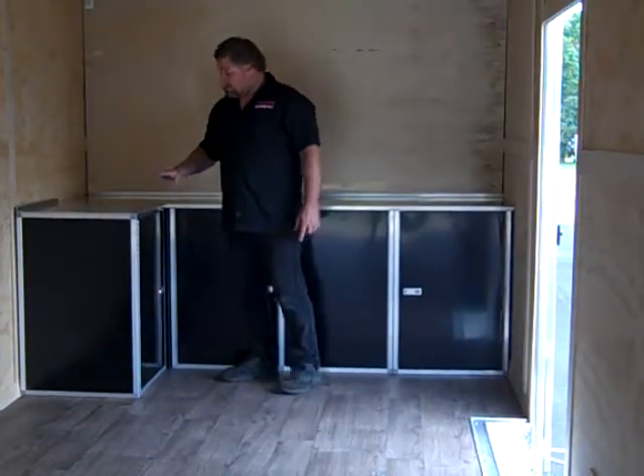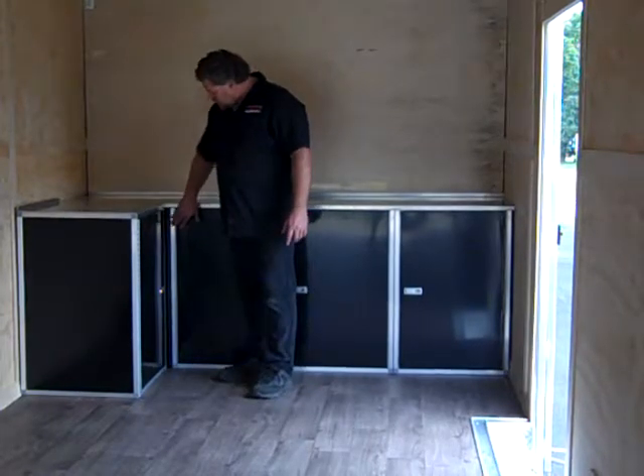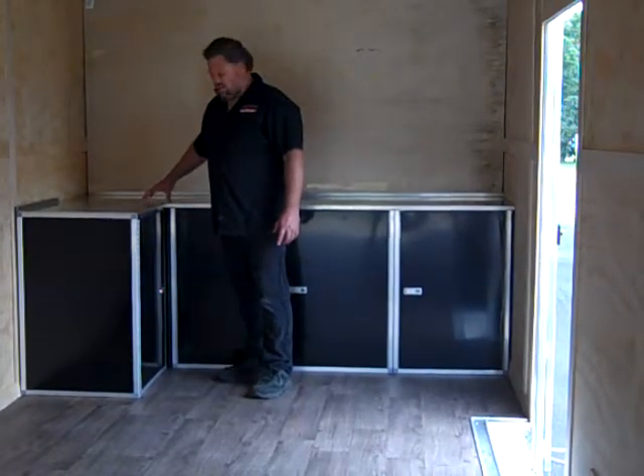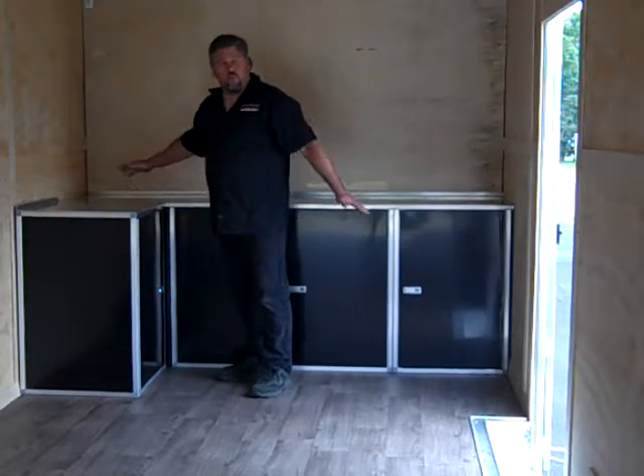The real nice thing about this cabinet is it's adjustable width. It's got a small fill panel in here that is adjustable for the different widths of trailer.